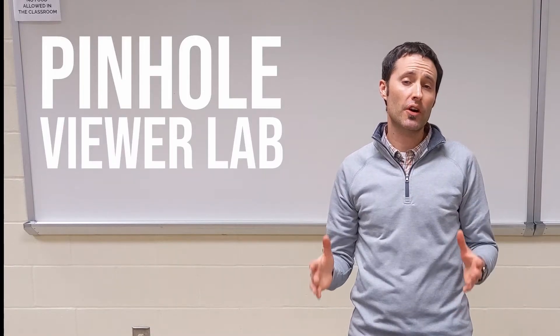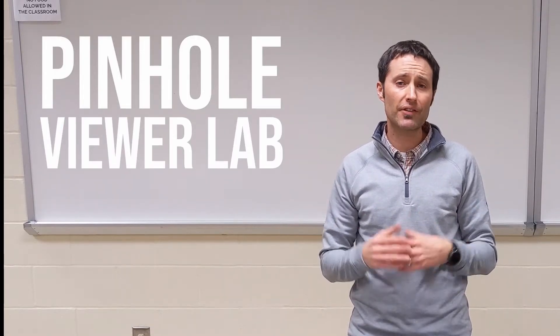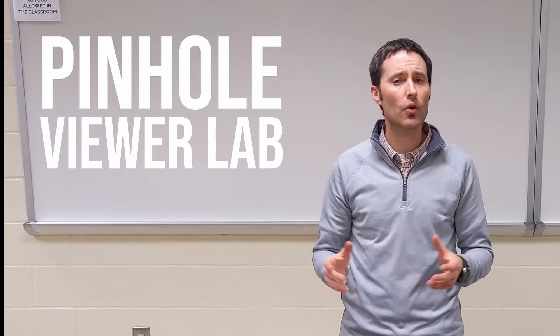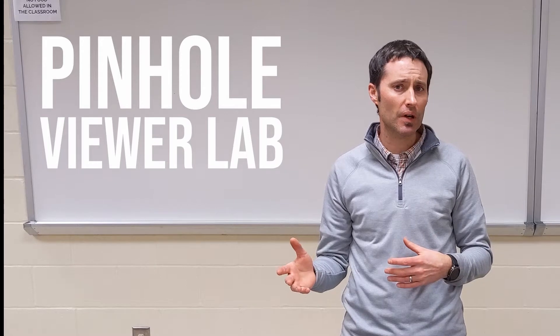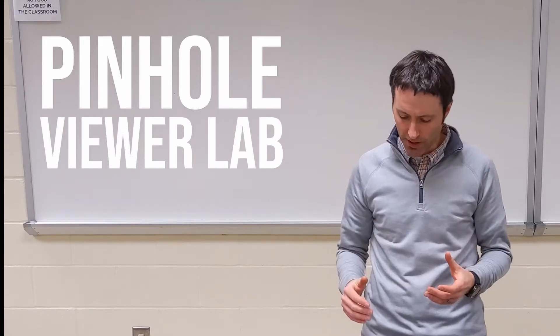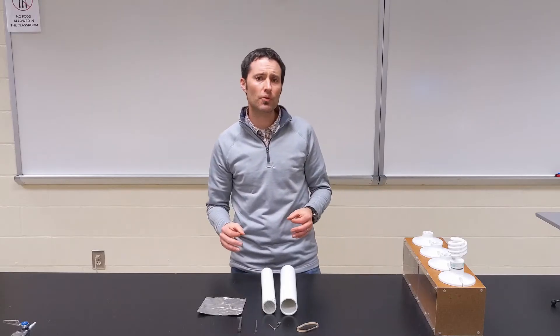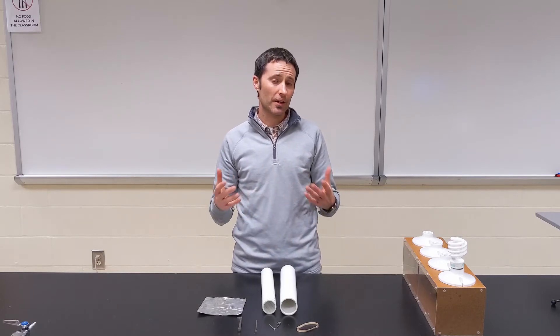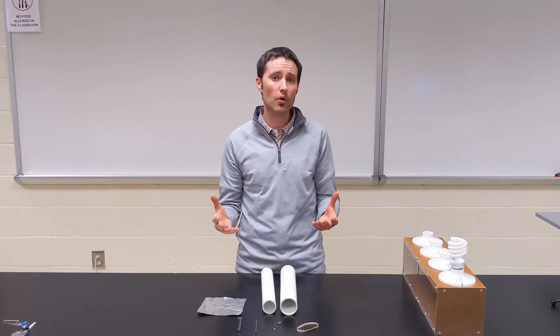In this video I want to introduce our pinhole viewer activity. It's an activity we're going to use to learn how images are formed on a screen or on a sensor like a video camera or a point-and-shoot camera. We're going to do this with the simplest possible way of forming an image — a pinhole camera. A pinhole camera doesn't use lenses; it takes in light through a very tiny hole and produces an image on a film or sensor behind it.